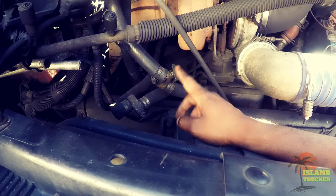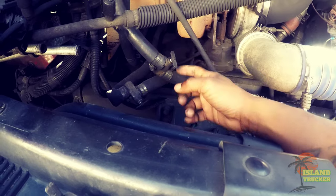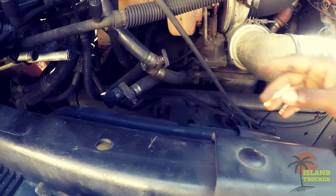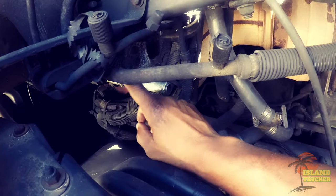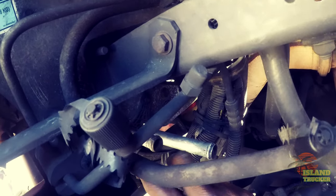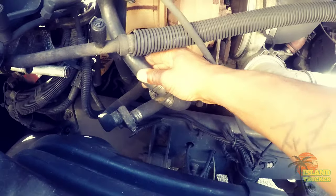A lot of guys put these on their trucks so the AC will work better in the summertime. These are leaking, so I bought two replacements and new hoses. One of these lines back here that goes to the bunk heater was also leaking. I'm going to hook the line back up so I can find out which one is leaking. This is the supply and return line from the heater core in the bunk.